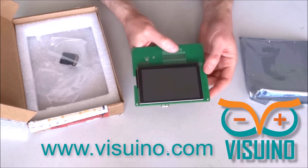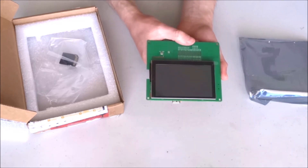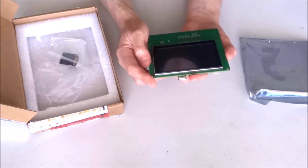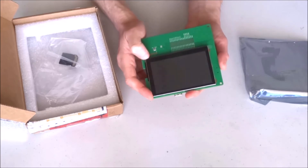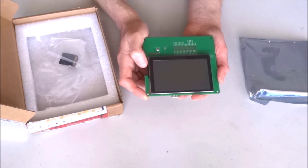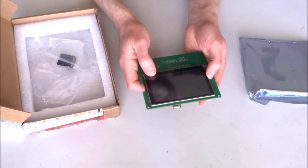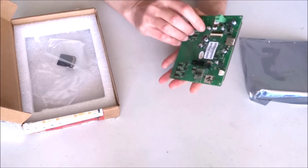This is especially valuable if you're an automation engineer or working in industrial environments where Modbus is commonly used. Vizuino already supports Modbus, so even right now without any changes you can get this display, program it as a Modbus device, and directly control it from an Arduino application using Vizuino. My plan however is to also implement the basic communication protocol so you can use it through its basic serial protocol or through the Modbus protocol, whichever serves your needs.